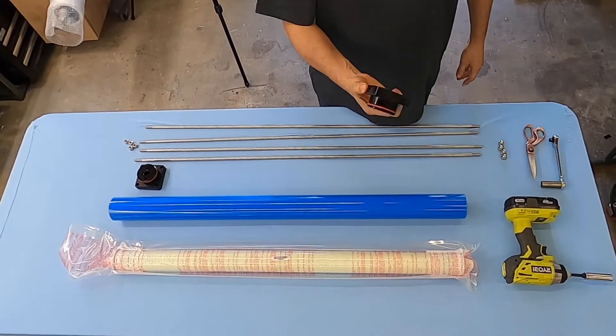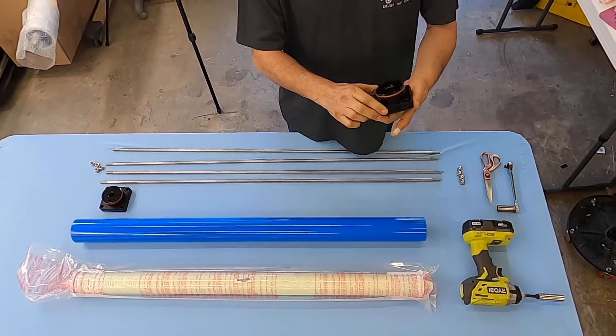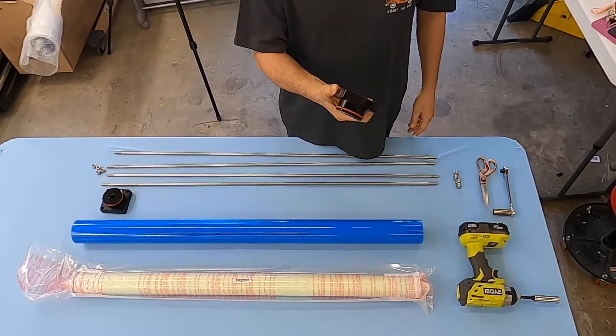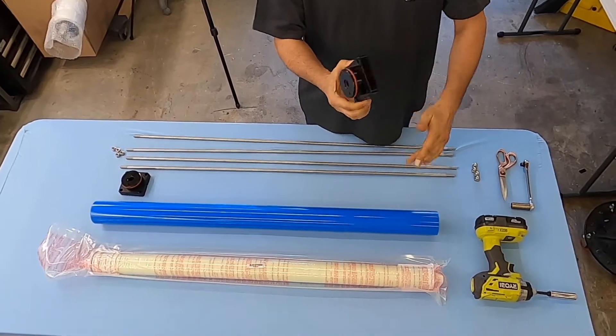The end caps are CNC aluminum, made right here in-house. We hard anodize them — military type, three-spec anodize — and then we Teflon coat them. So it looks and feels kind of like your fry pan.